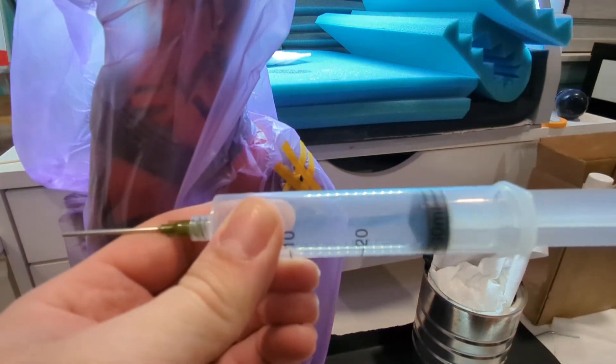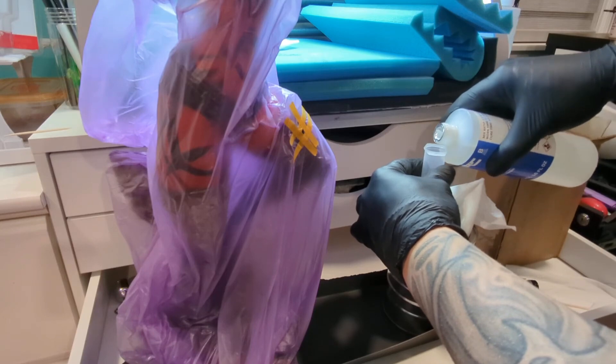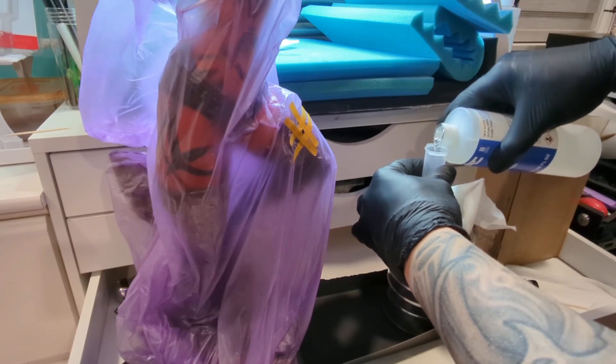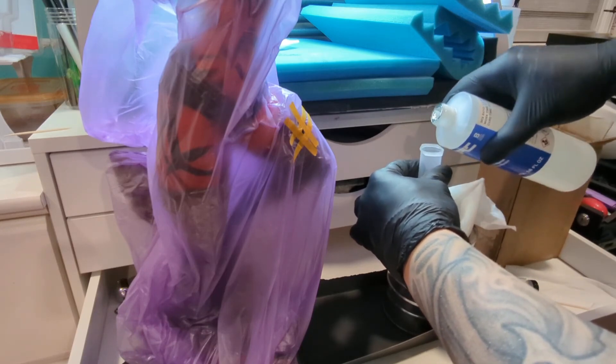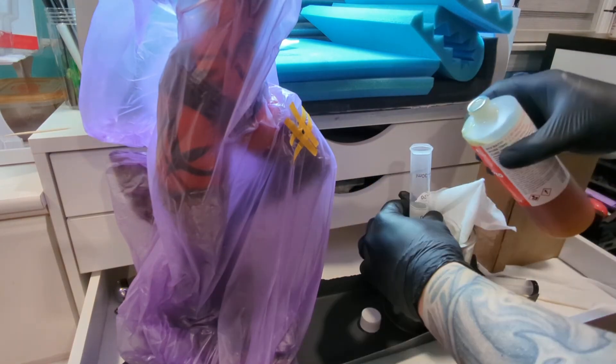This time around we're going to inject the resin a little bit differently. I'm going to have to work even faster now. I'm actually going to mix the resin ahead of time — mixing part A and part B together first — and then injecting it into the leg.